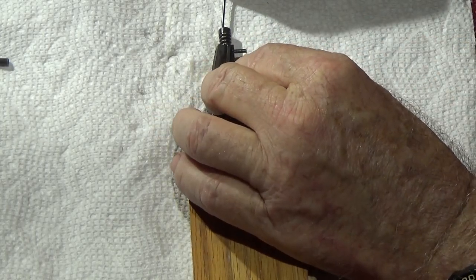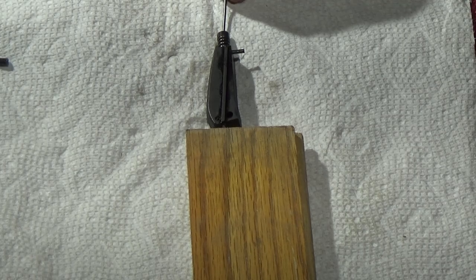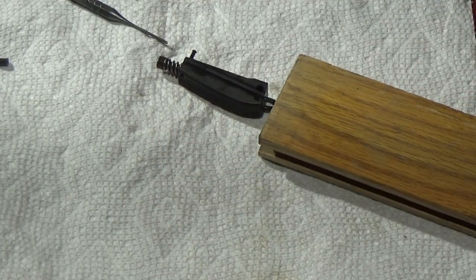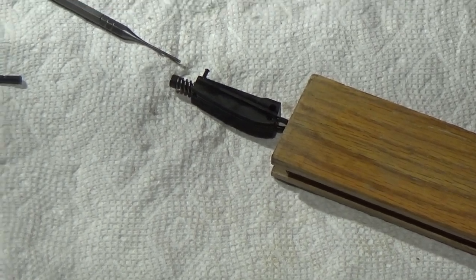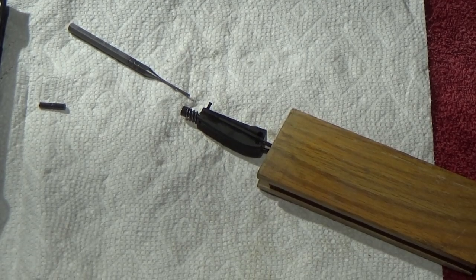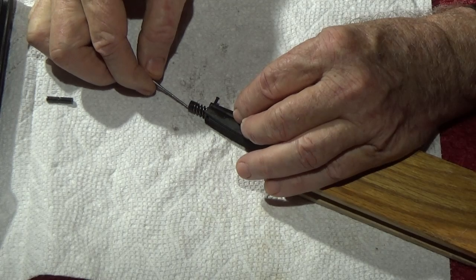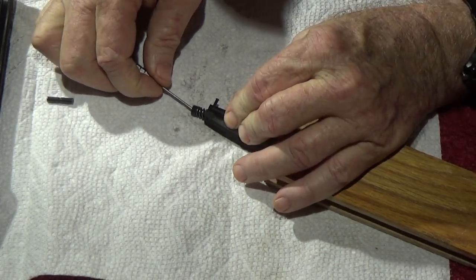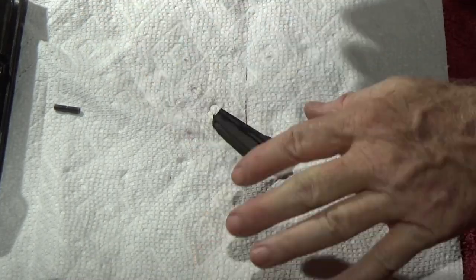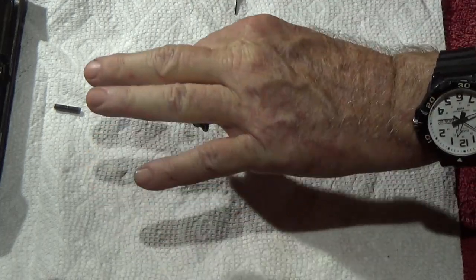Use this thumb right here to seat that pin, but I've got to get past it first. Put my plunger right there and push in — feel for it, wiggle it, push, push, push — there we go, got it. I had to push a little harder because I was on video! You've got to get it past enough so you can get that pin in. Once that pin goes in, you have a main spring housing that's ready to go.